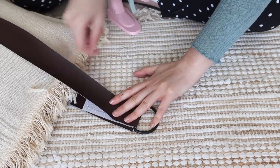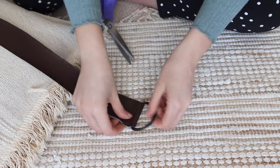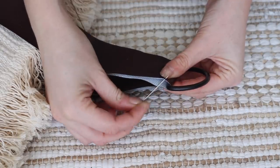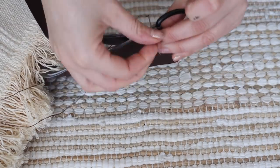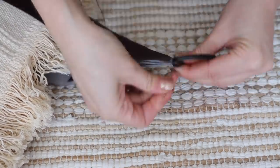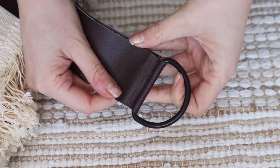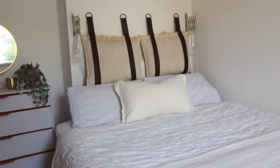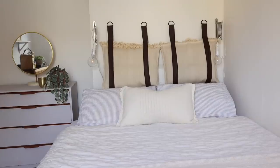I trimmed off all the little excess pieces to make sure it was nice and tidy. I then took a needle and some brown thread and went to work sewing the two pieces together — this doesn't have to be perfect, so if you're not brilliant at sewing don't worry. You just want to do a very short line to hold them together; you won't see it even up close. Once you've completed all four straps, you can install your faux headboard onto the wall using command hooks, screws, or whatever works best for your space. This is how mine turned out.